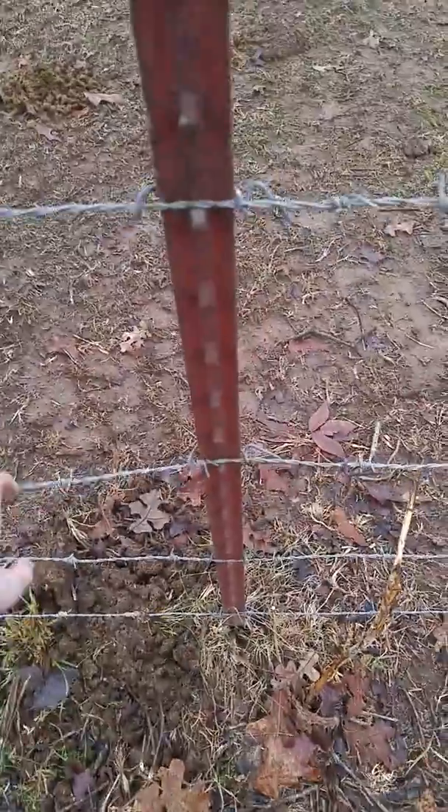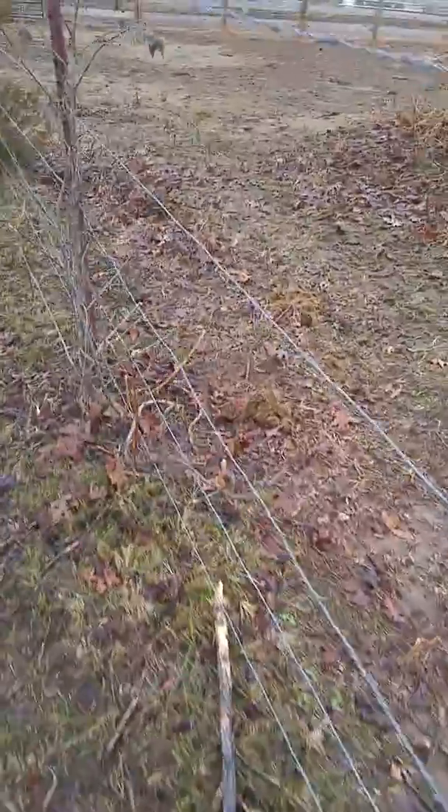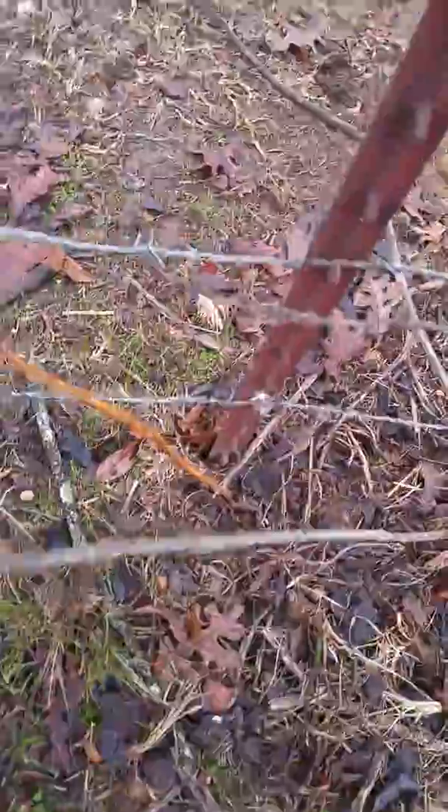This top wire is getting a little bit tighter right here. This one's actually pretty tight — the second to top. This one's really loose. This one's fine, the bottom one's fine. The top wire is a little bit loose. We're next to the thistle. This one is loose. That one's a little bit tight. The second wire is extremely loose. The bottom one's fine.